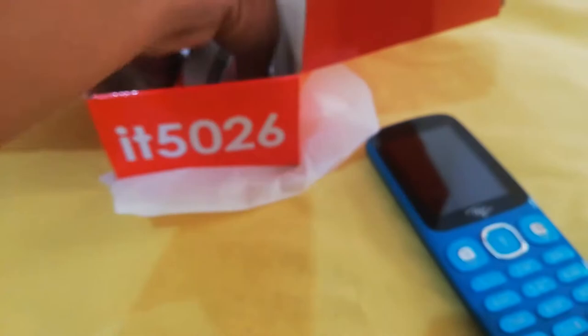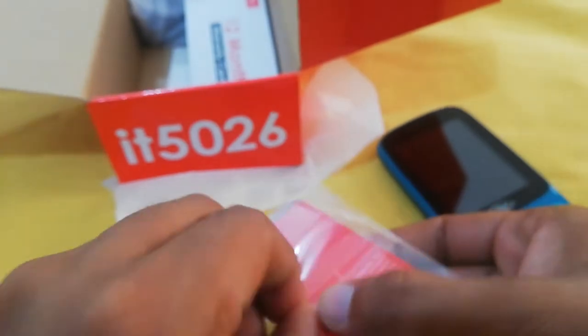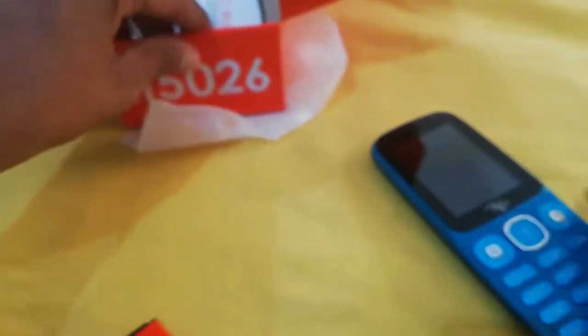The rest of the box contents are available. This is the battery. This is the warranty card. We can see it here — this is the warranty card.